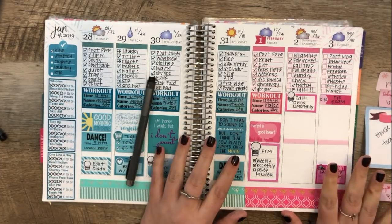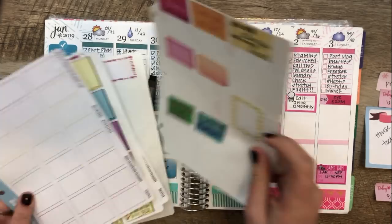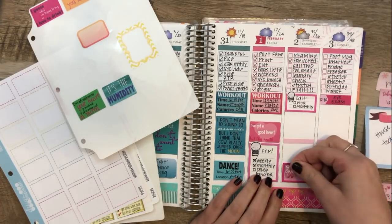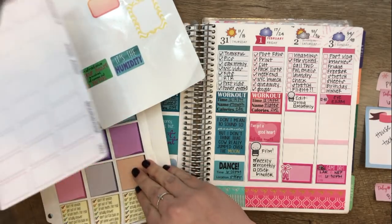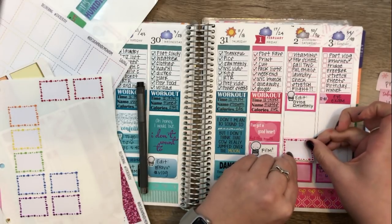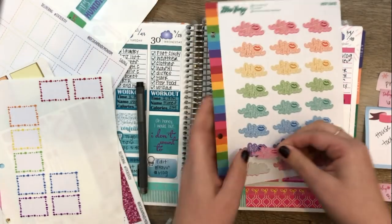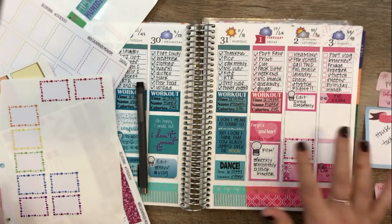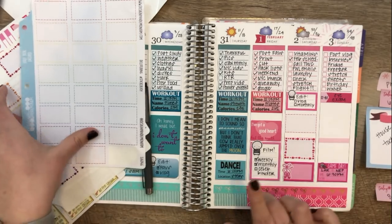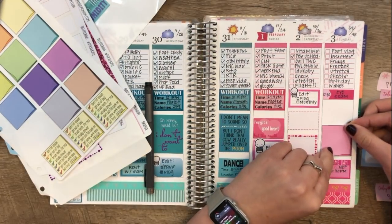I grabbed a bunch of stickers from Design Pandemonium to help me plan this out. Tomorrow night Sam and I are going to the ballet! Sam belongs to a bunch of different email list services that send him discounted tickets because he was and is in the industry, so he got an email about discounted tickets for Saturday night and we decided to make a date night out of it. We are going to go get sushi beforehand.